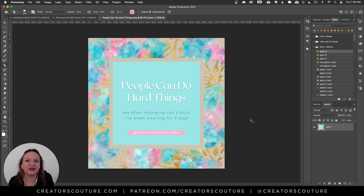Hey friends, Jessica here with Creators Couture. I am back in tutorial mode — I've taken a little time off to do some behind-the-scenes stuff, but I'm so excited today. We are going to make this digital background using two brushes and one layer style, and then I'm going to pop that over into Canva and make a template. The template will be available for everyone to download for free.